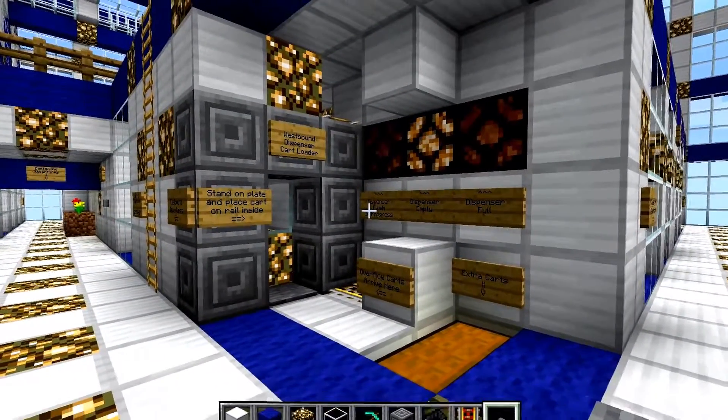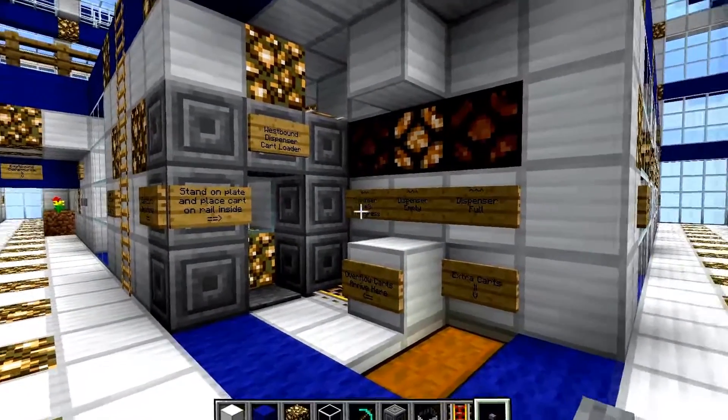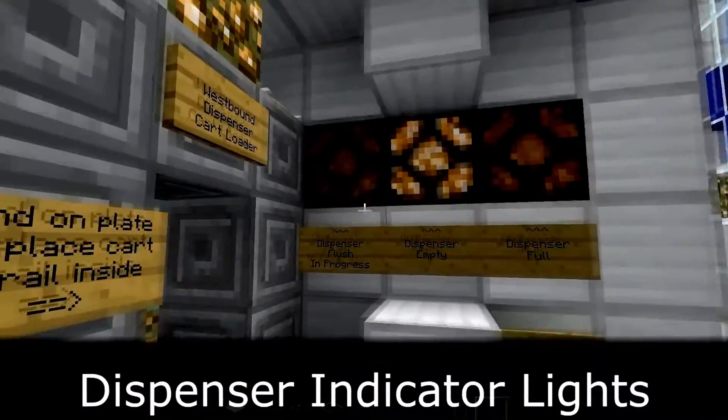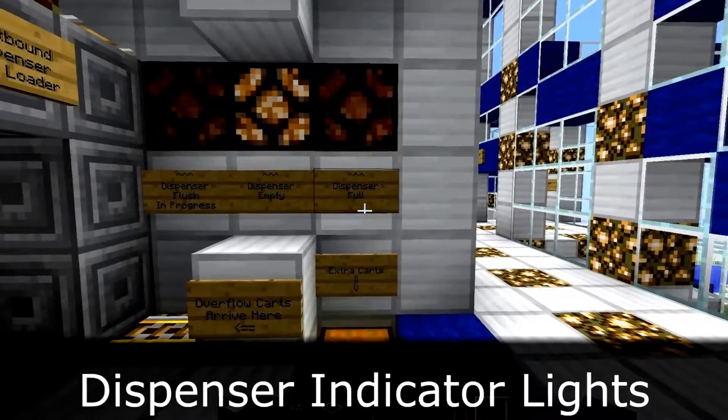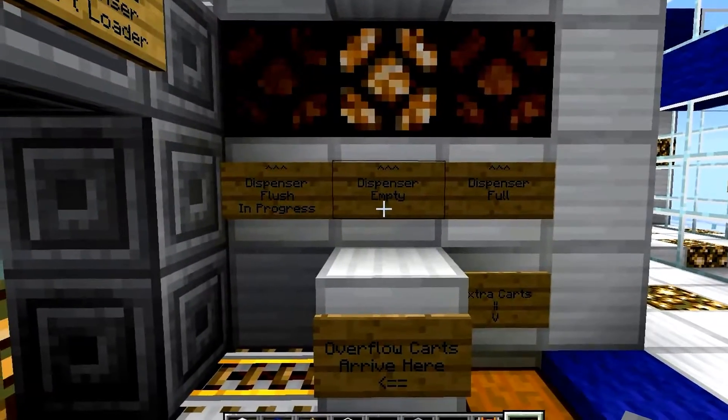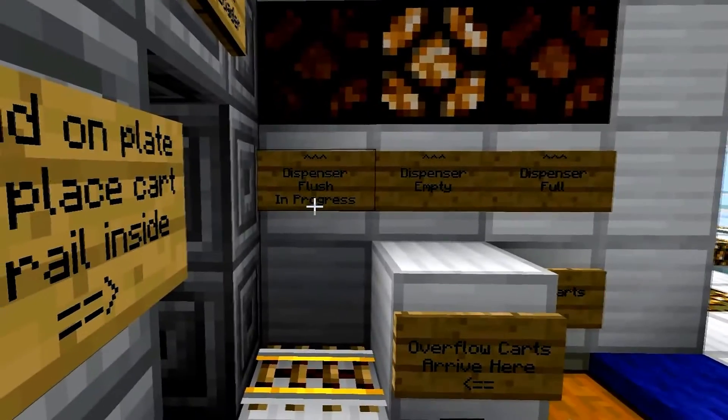There are several different components to this cart loader. On the right-hand side wall here, we've got three indicator lights. These show the status of the dispenser. This one over here will be lit if the dispenser is full. This one will be lit if the dispenser is empty. And this third one over here will be...